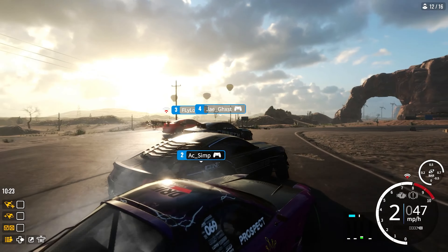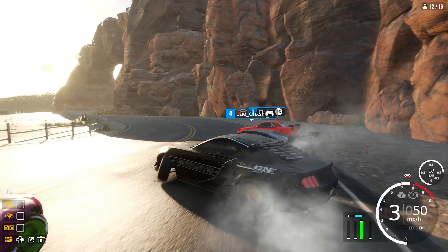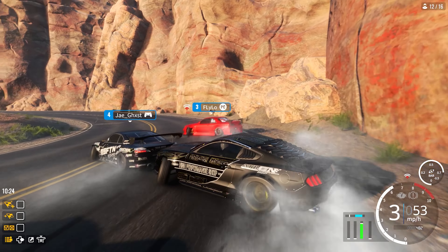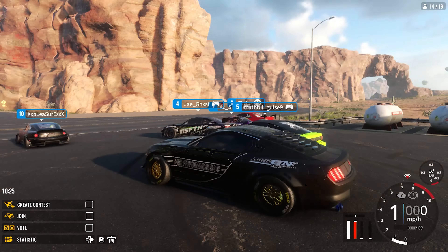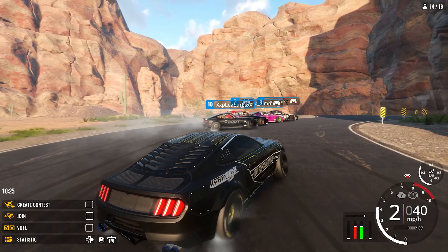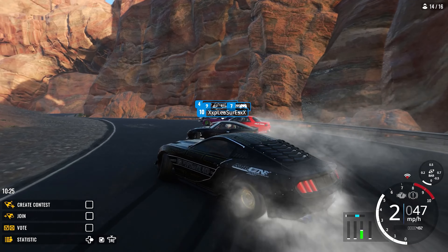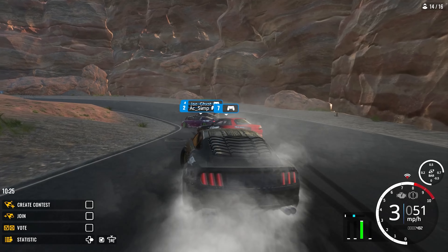I probably spend more time looking at people's liveries while I'm drifting than actually concentrating — I'll be looking at the guy in front thinking 'oh nice, that's a good idea, how am I implementing it on my next build?' We don't want to tandem behind cancer bar because it glitches everybody out. We are literally tandeming the smallest car, I can almost not even see it when I get close. This is why I don't like playing European servers — although the quality of competition is good, the connection is god awful.